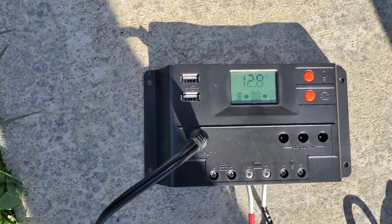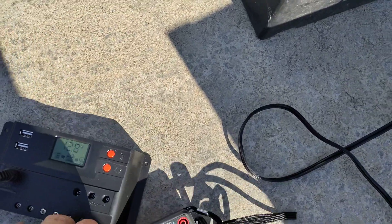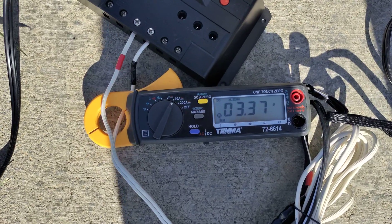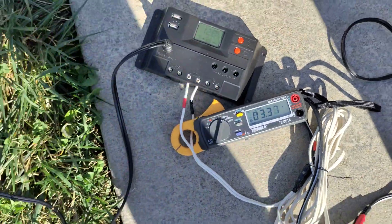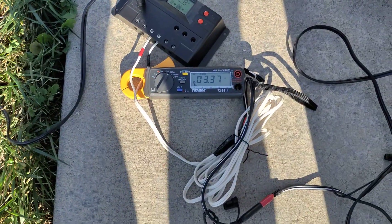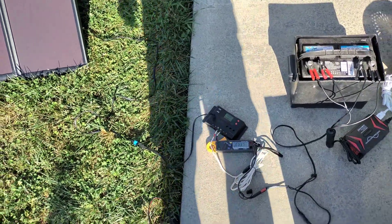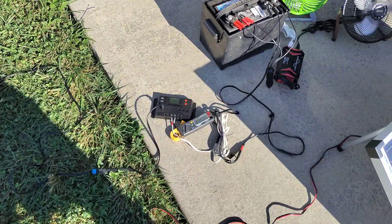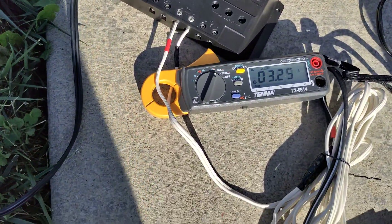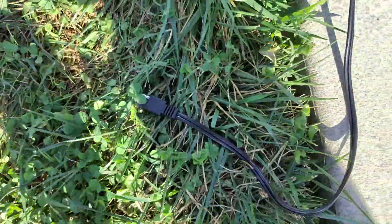Right now I've got the 100 watt kit connected to the 10 amp charge controller that came with that kit, and we're getting about 12.8 volts from the panel. I put my amp clamp on there and we're getting around 3.4 amps out of it right now — not too bad, but not as much as you'd expect from a 100 watt panel. I would hope for a little more; usually you'd expect to get up around six to seven amps out of one of those. It is a fairly clear day today but there is just a little bit of haze in the sky, so that could affect it. So that's the 100 watt amorphous solar panel kit.